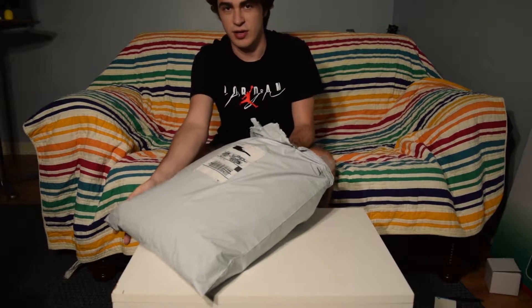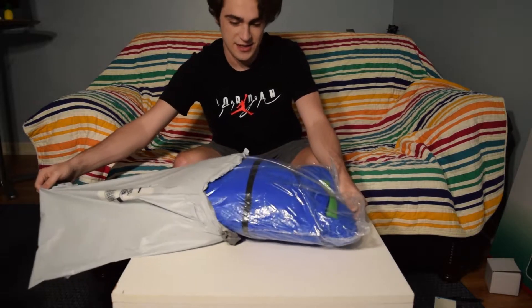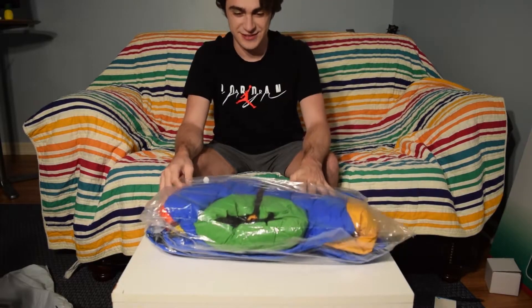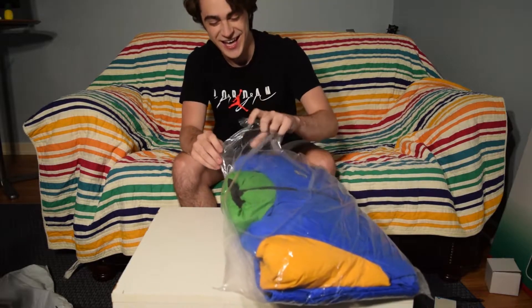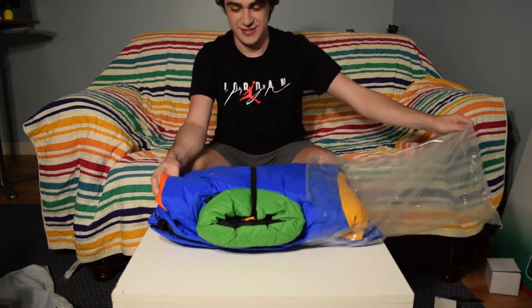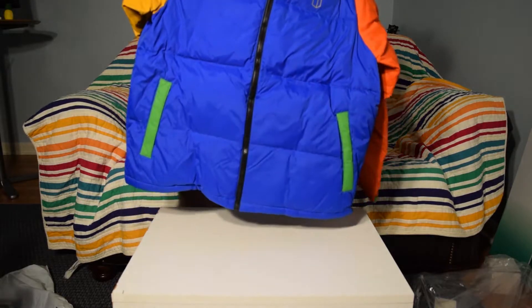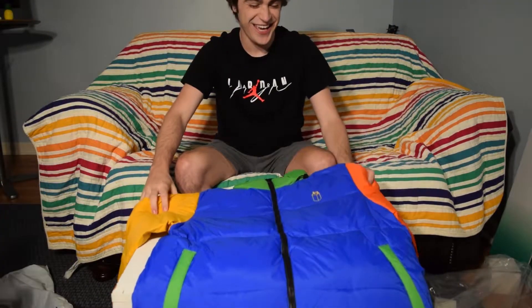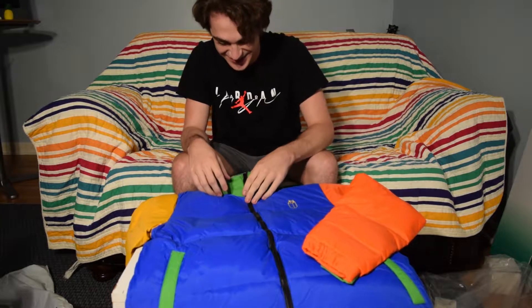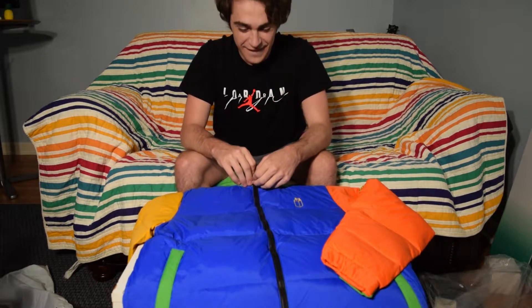I'm not sure if I opened that correctly, but — baby, look at that! Oh my gosh, how nice this looks. Look at that guys. Look how good it looks — oh my gosh, I didn't think I'd like it this much, but oh my gosh this looks amazing.